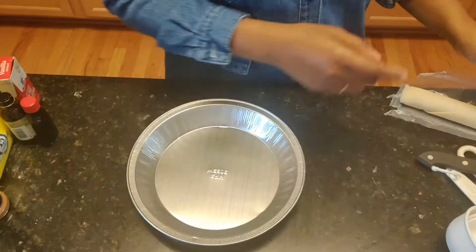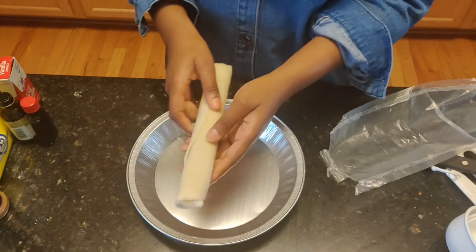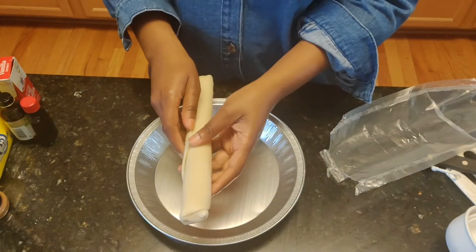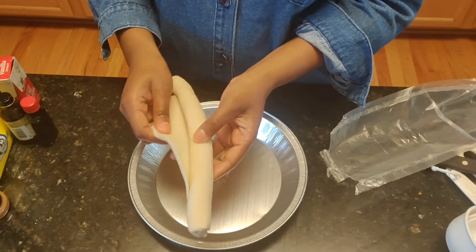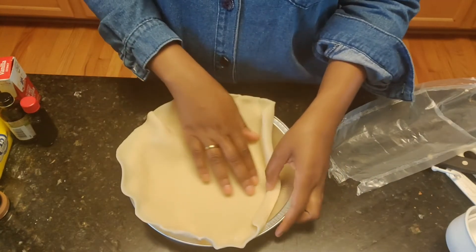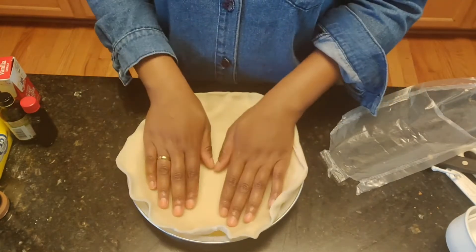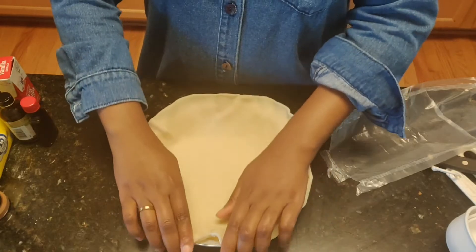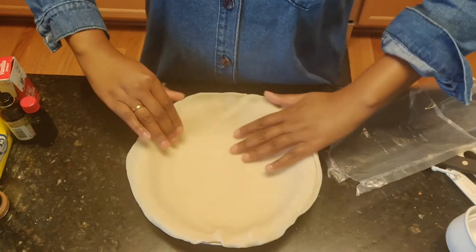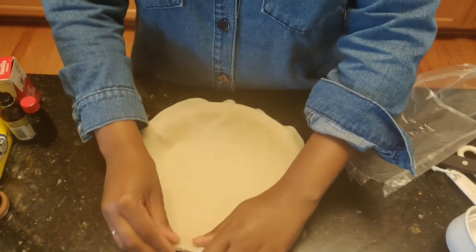The first thing we're going to do is handle our pie crust. People have their various ways of how they roll pie crusts out and what they do to the edges. I am not fancy at all, so just roll this out. There you go — you have a nice filling. It's your choice what you want to do on the edges.